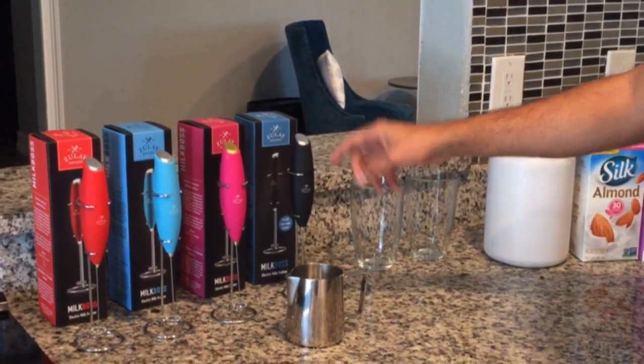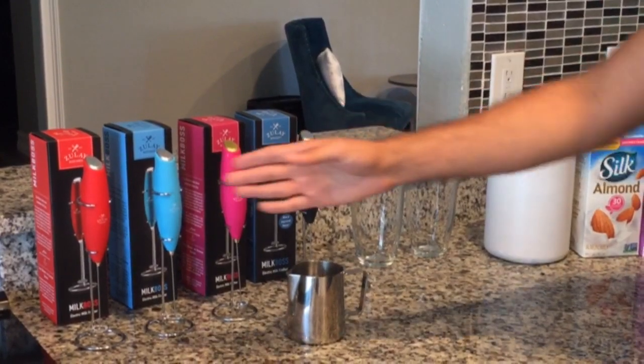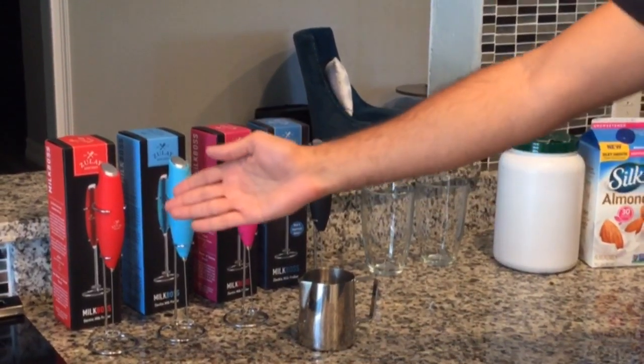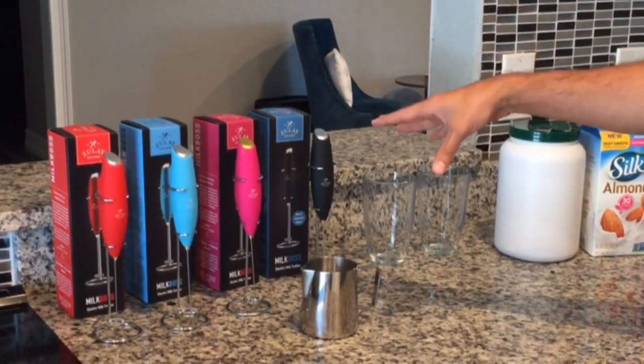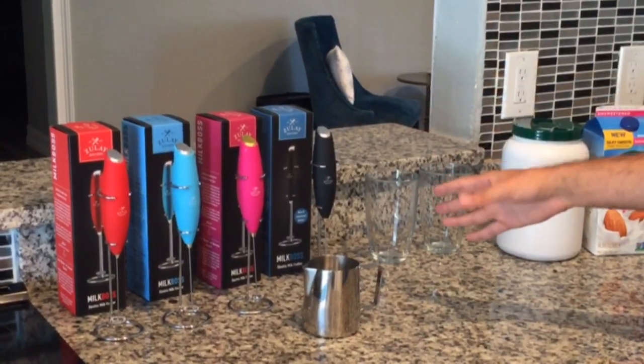This is the Zulai kitchen milk frother. It comes in several colors — red, teal, pink, black — and we also have tons of different models, but you can check that out on our page.